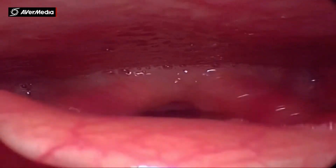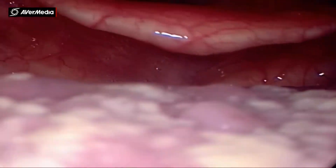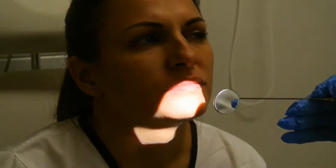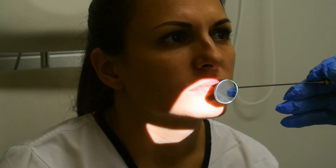Phonation causes the vocal cords to close, whereas breathing or inhaling would open up the vocal cords. So while doing this we can observe the movement or mobility of the cords on both sides. At the same time we will check the rest of the larynx and hypopharynx.